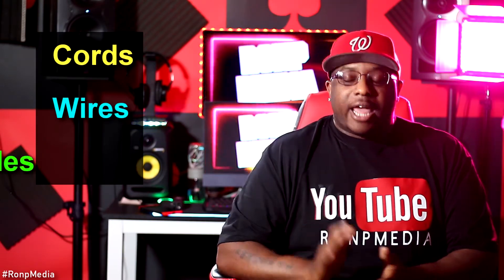Another thing you cannot have enough of is cords, wires, cables. I have a lot of XLR cables, and sometimes they go out — they have shortages, and if you don't have the right cord, you can't record. It's always good to have that extra set of cables. You never know when you're going to need them.